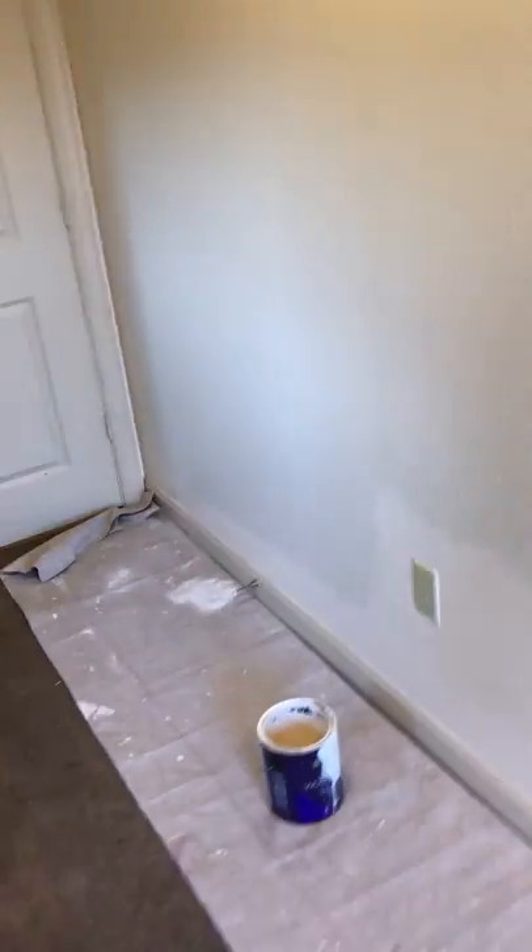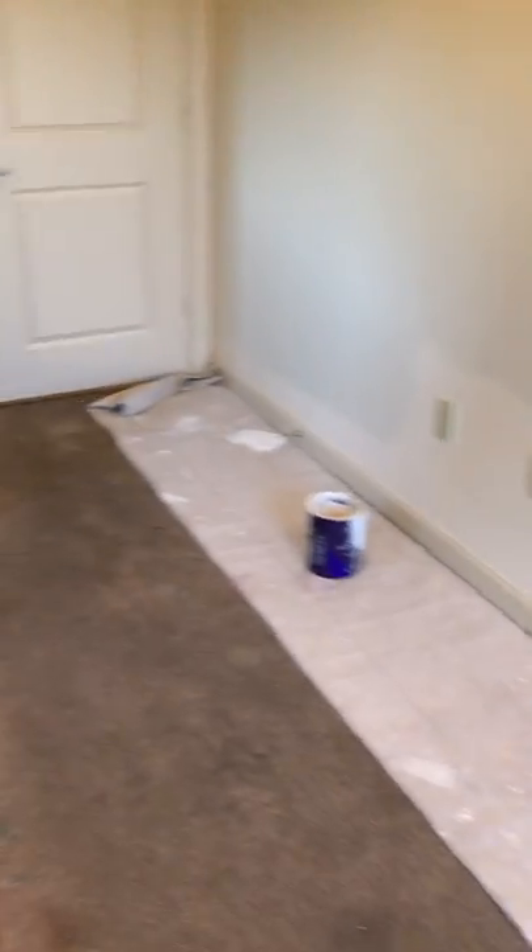The basic idea is to go around this whole room. I'm about to cut the video and just wait till I get done cutting it in to turn it back on. I'm going to go around this whole room, cut it all in — cut in all the bottoms, everything I can reach — and then we'll cut in the tops. When we get done cutting in the tops, we'll get to rolling. So that is a basic bottom cut-in of this room. We'll see you on the next phase.